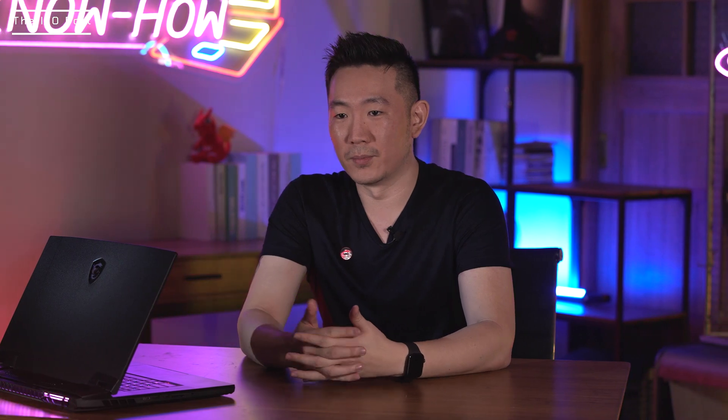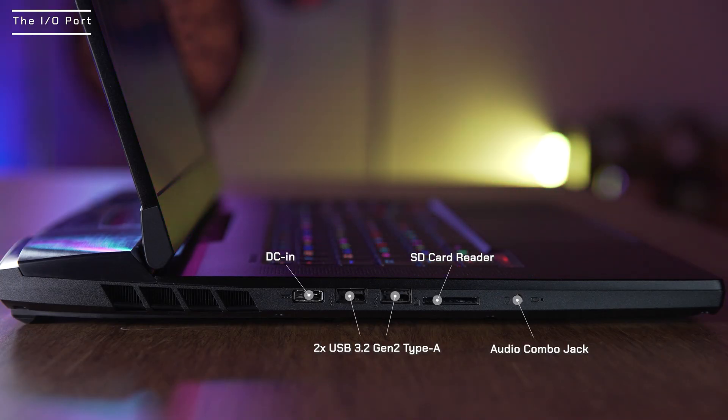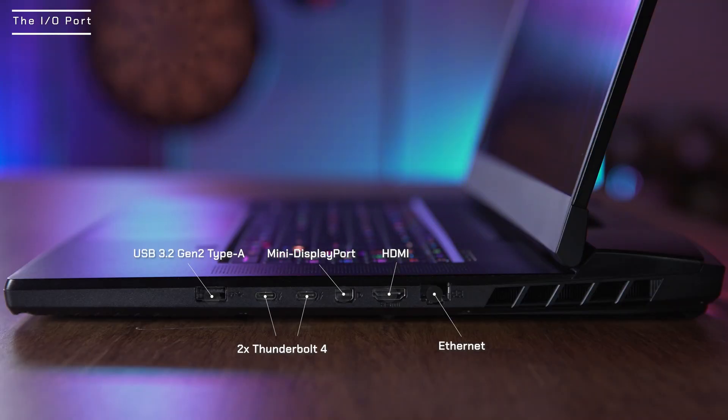As always, the GT77 being the Titan series comes with an arsenal of IO ports. On the left of the laptop you get DC in, two USB 3.2 Gen 2 Type-A, SD card reader, and an audio combo jack. On the right side, there are ethernet ports, HDMI, mini DisplayPorts, two Thunderbolt 4 ports, and USB 3.2 Gen 2 Type-A.